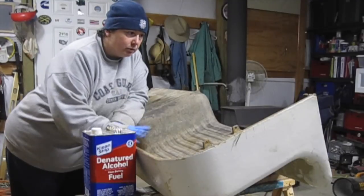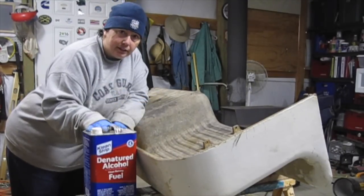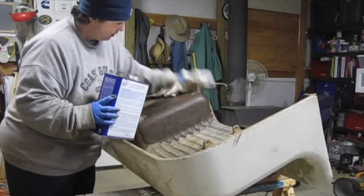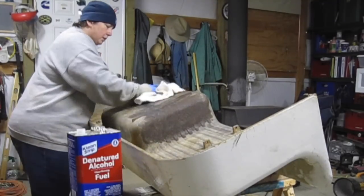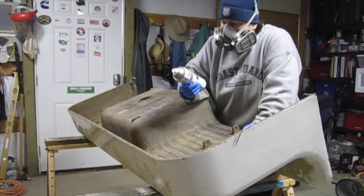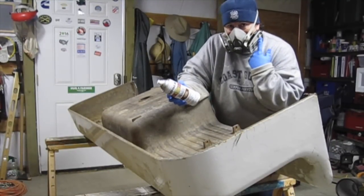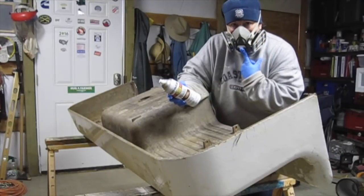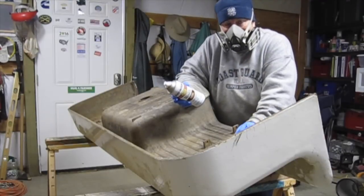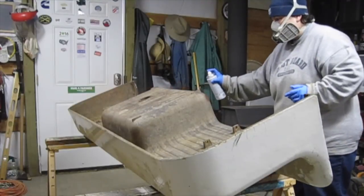Now that we have the loose rust off and we've done some sanding in some other areas, it's time to wipe down everything with denatured alcohol to get ready for painting. I am using a Rust-Oleum Rusty Metal primer. I've got on my organic vapor respirator, and I'm not as great a painter as Stacy is — that's why I got the back of the sink.